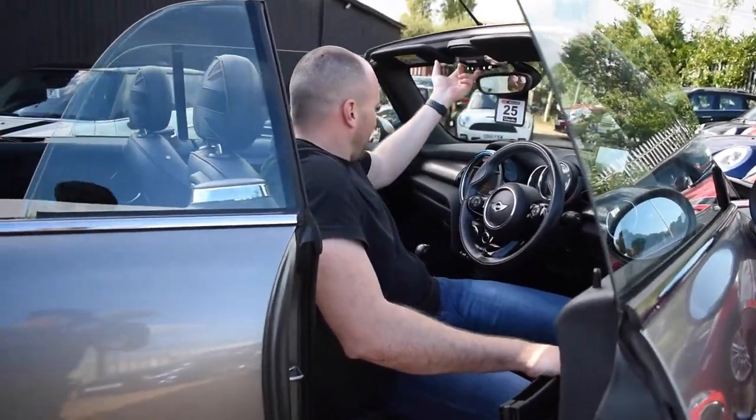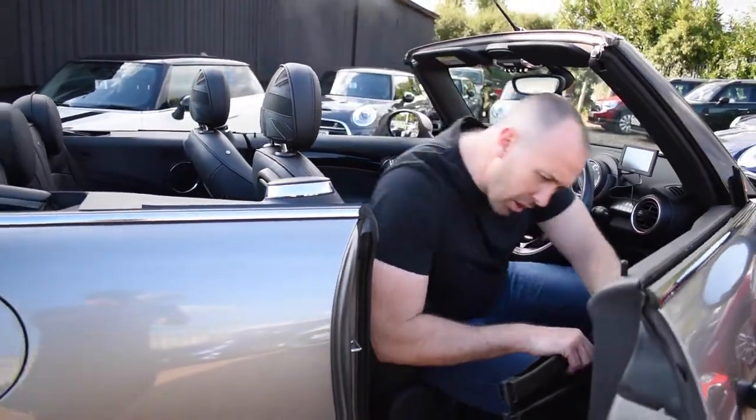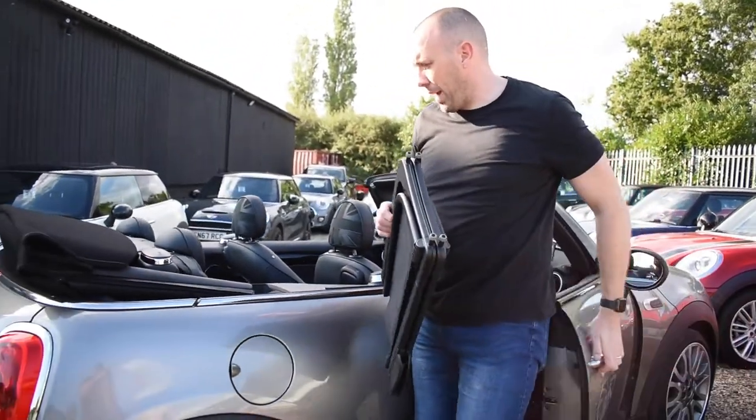Now, when the windows go up, that's not ideal because we want all the windows down. So we're going to pop all the windows down, and we're just going to hop out.